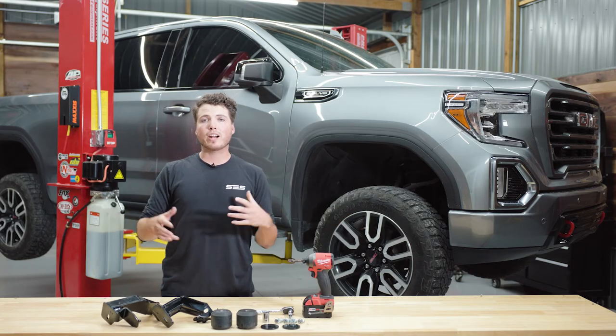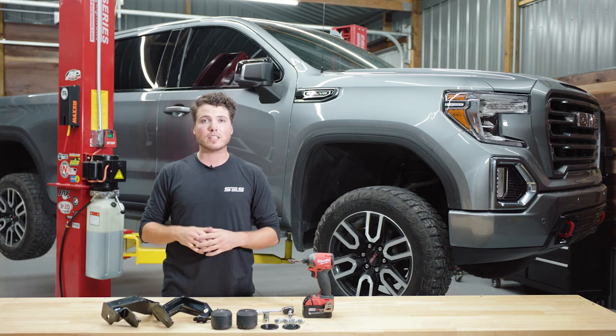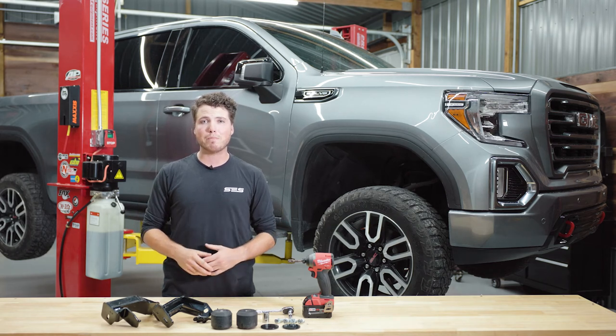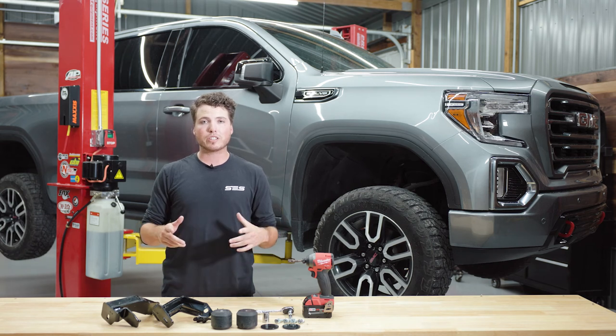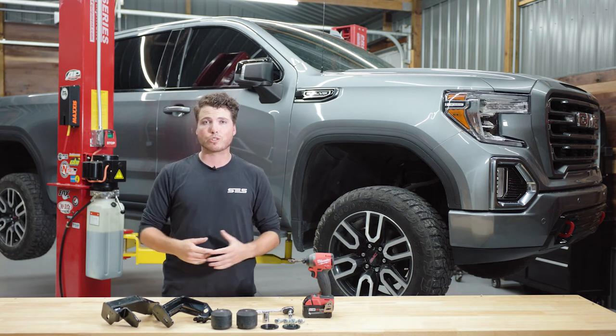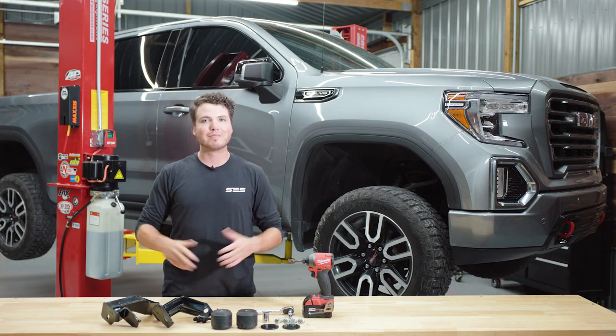And there you have it — your SCS kit is now installed. Remember, every SCS kit is backed by Timbrin's 100-day money-back guarantee and their no BS lifetime warranty. Timbrin's got your back as long as you've got your truck. For more information on SCS kits, visit Timbrin.com. I'll see you next time.